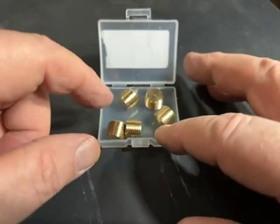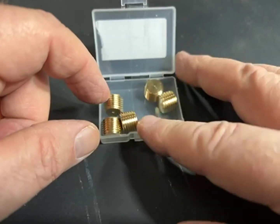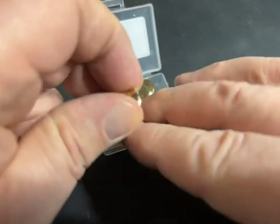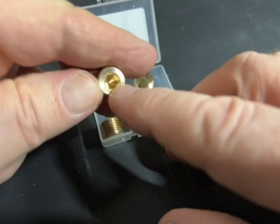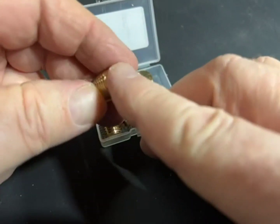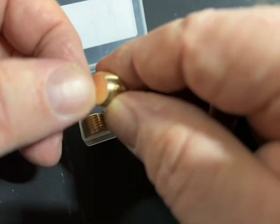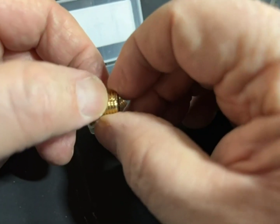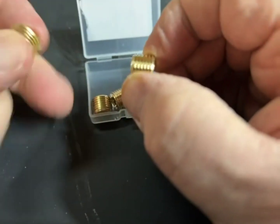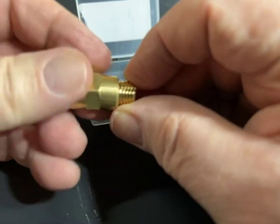This is a box of five half-inch NPT plugs and they have hex drives on them so you can sit them very flush. They're quality made — the threads are clean cut. I have a female half-inch here I can screw it on camera.